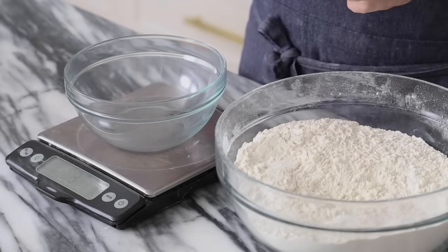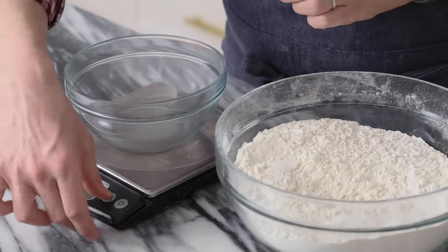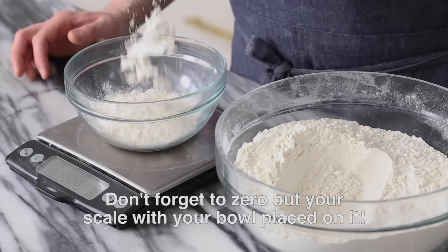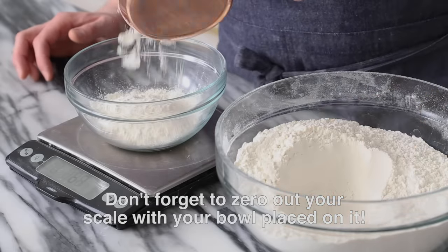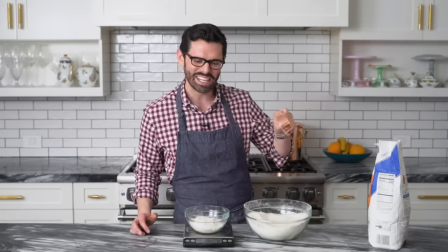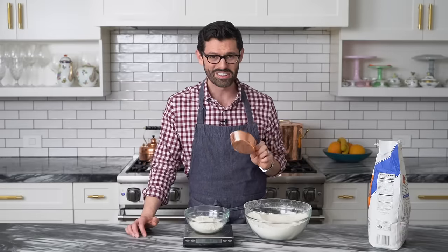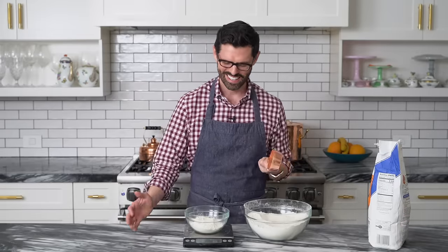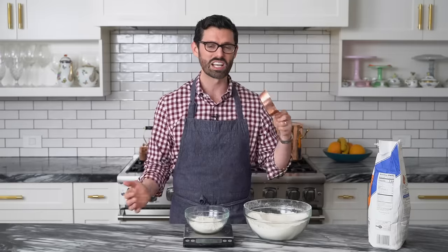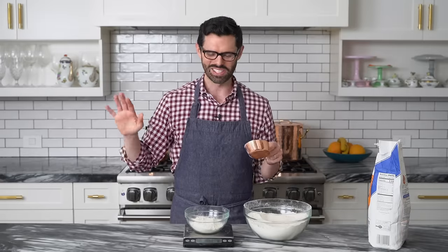You press the on button, have your bowl on top already, and if you don't, just press the zero button, and then you measure out the flour just by dumping it in until the number's correct. Too much — take a little bit out. There we go, exactly 120 grams. Wasn't that easy? And if you're using like a spoon or whatever, you don't have to clean a ton of measuring cups out and just be a scullery maid. You can live your life.